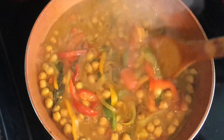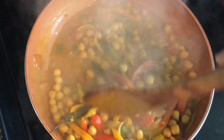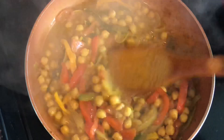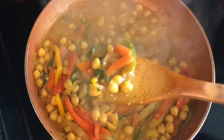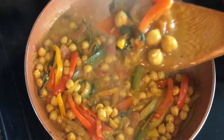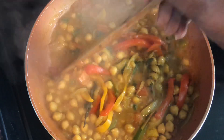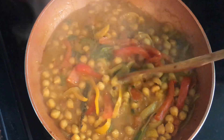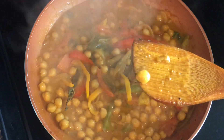We've had this cooking for about five minutes. The liquid reduced - this is what we want. We don't want all of the liquid to evaporate; this is perfect where it's at. See how delicious this looks guys - it is absolutely fabulous, it smells amazing. The scotch bonnet gave it a great kick and if you notice, our beans are not mushy, they're still intact.